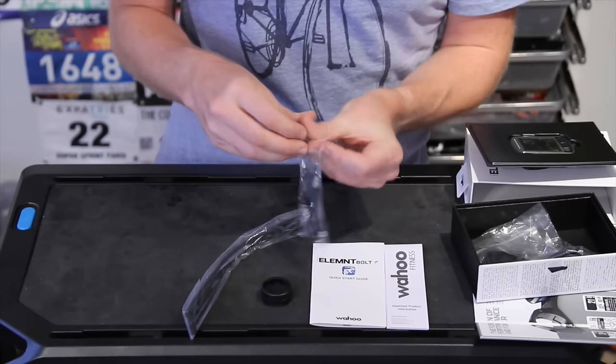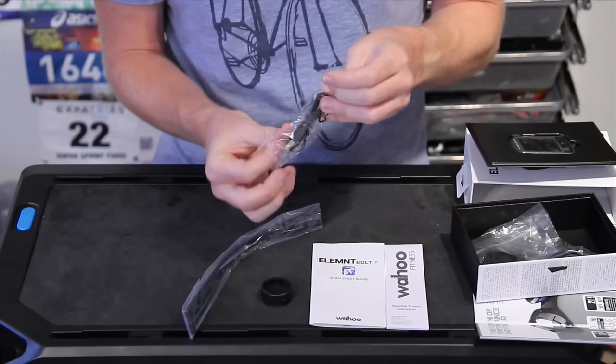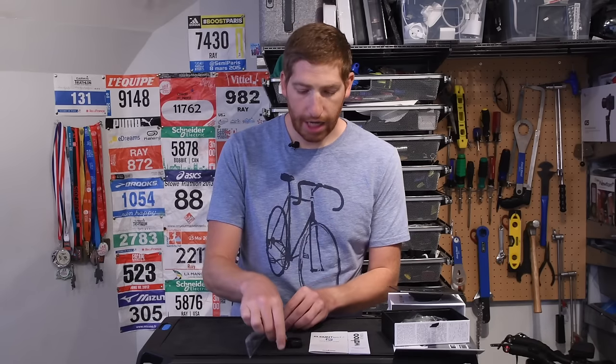Next we've got a micro USB charging cable. This is for charging up the unit. All synchronization happens over Bluetooth Smart to your phone. But if you do plug this into your computer, you can actually see the FIT files natively — that's called USB mass storage. So just like a USB thumb drive, it's visible. That way you don't necessarily have to have a smartphone in terms of downloading your files, but you will need a smartphone if you want to configure data pages and such — that is required for the Element.